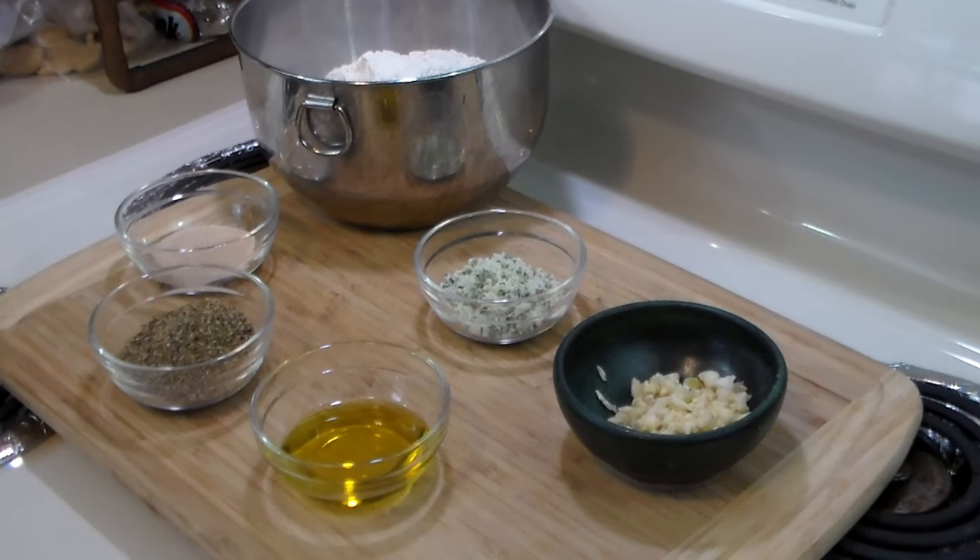The truth behind the bread — that's right, because it's full of lies. That's right, we're doing nothing but lying right now. Now that's Italian.